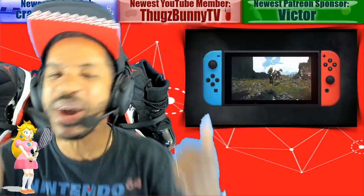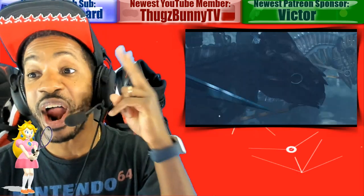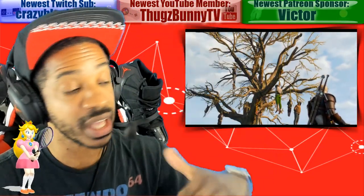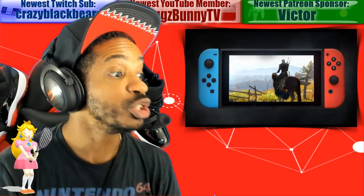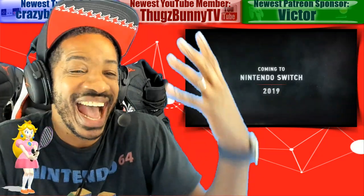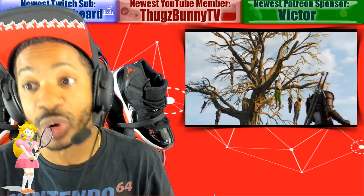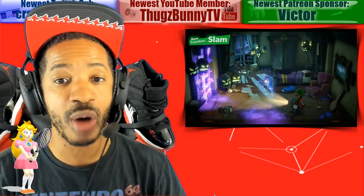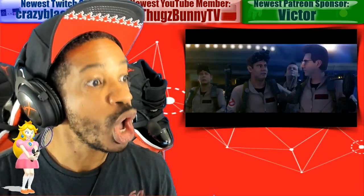Nintendo's Gamescom lineup has been announced and there are two titles in particular I can't wait to see more footage of. Games playable at Gamescom include: Pokémon Sword and Shield, Mario and Sonic at the Tokyo Olympic Games, Dragon Quest 11S — definitely day one — Astral Chain, though I still need to see more of the game, Zelda: Link's Awakening, Witcher 3 on Switch — I want to see more gameplay — and Luigi's Mansion 3, which I'm hyped for. Should be lit.